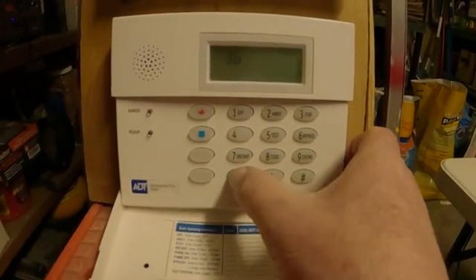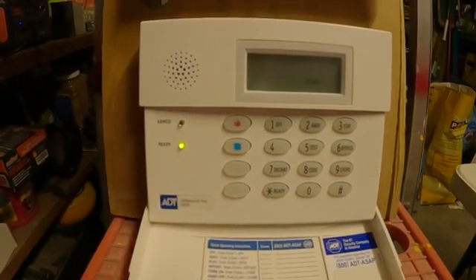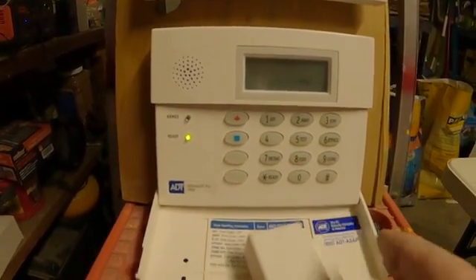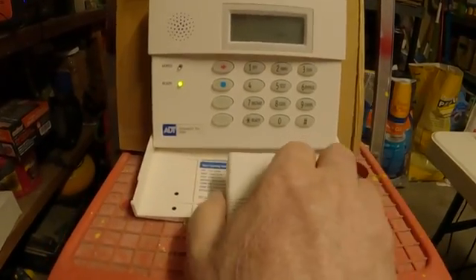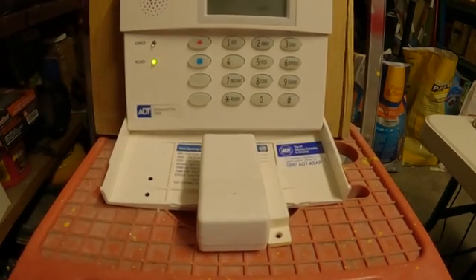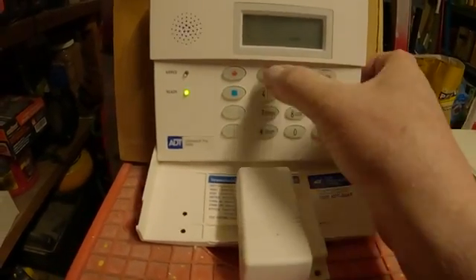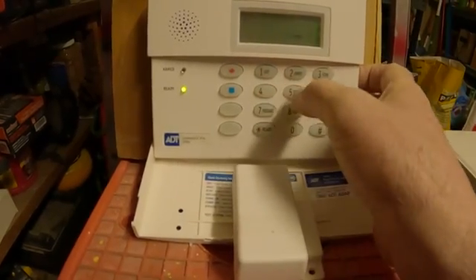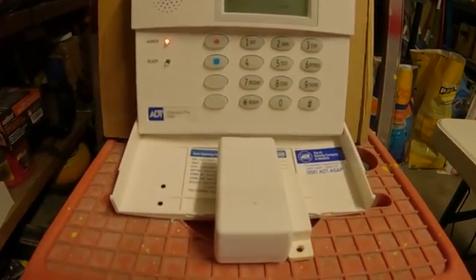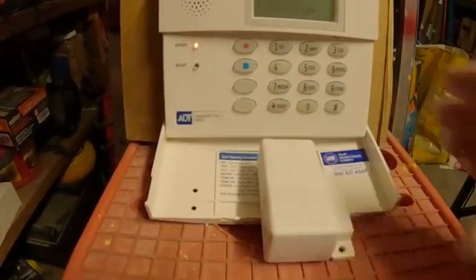To get out of program, you hit star-9-9. All right, we're out of program. So now I've got a contact sitting right here that is programmed as a delay door — let's pretend this is my front door. So let's arm the system: 1-2-3-4, away. All right, I go out the door and close the door.